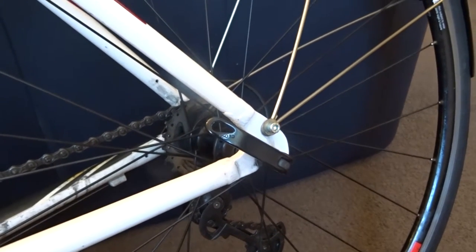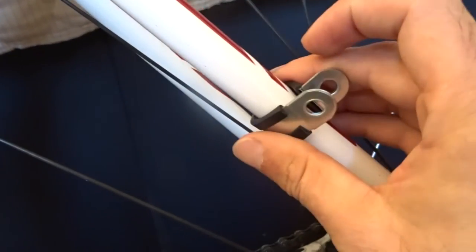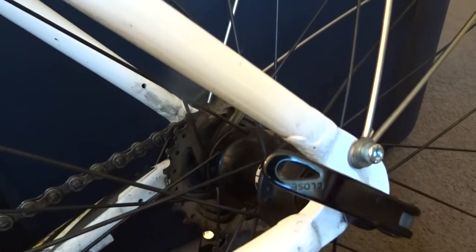Here's a quick tip: if you want to fit full mudguards onto a bike that doesn't have mudguard eyelets, you can use one of these — it's basically just a P-clip. They're dead cheap; you can pick them up at most hardware places or online.